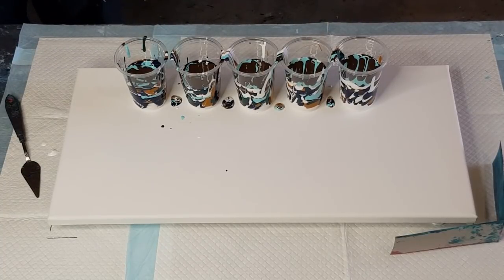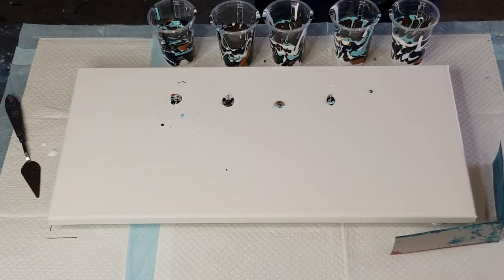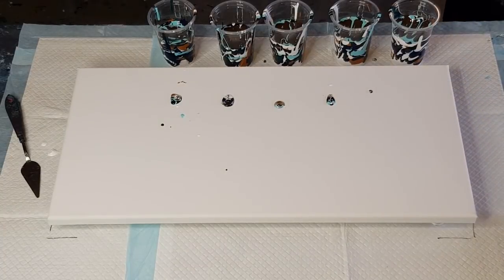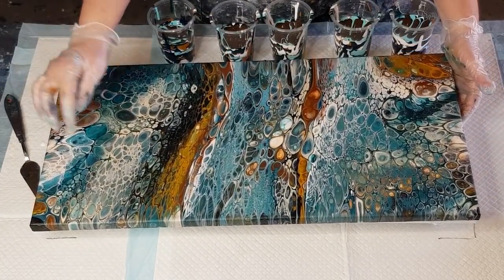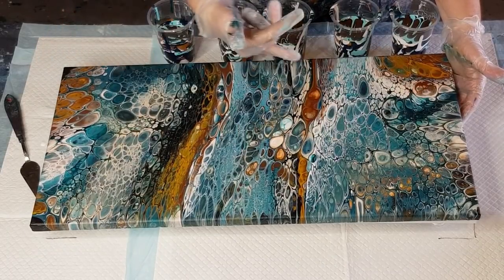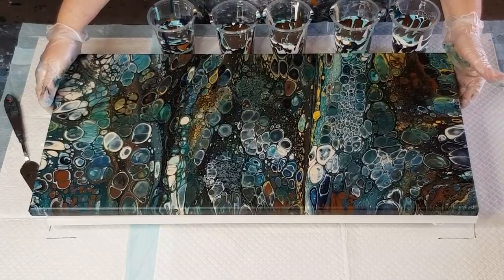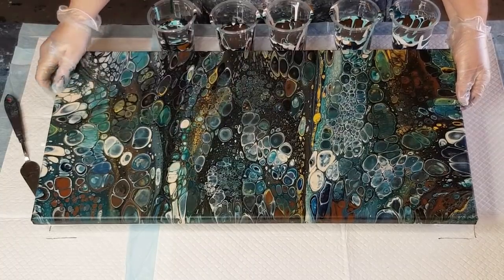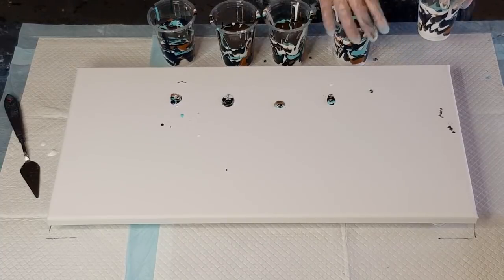Let me move the cups out of the way and show you those other paintings. I did stir my silicone — two drops in each. Rocky River has more blue in it, with bits of brown, white, and teal. Rocky Mountains has more green, which I thought reminded me of forests and mountains. Very similar colours — one with a bit more blue, one with a bit more green.